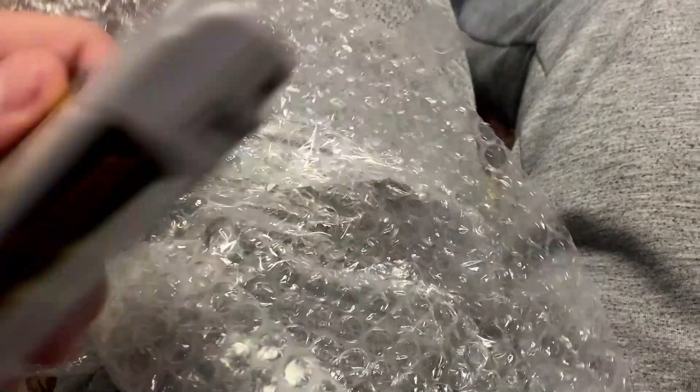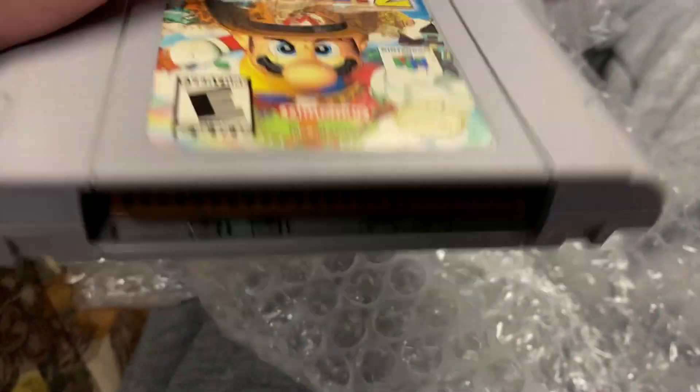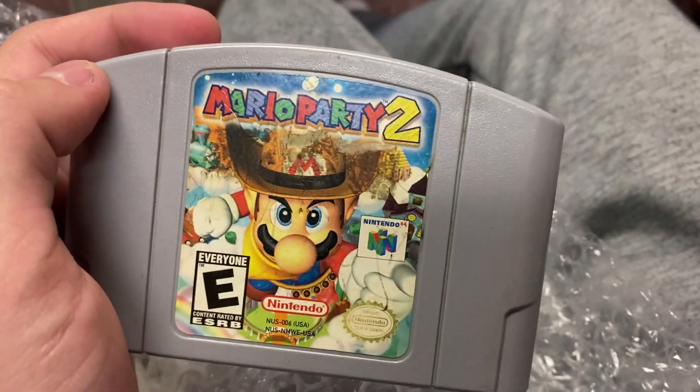Be patient, we're gonna be fine. Here it is — Mario Party 2! It's definitely authentic. I don't even think there's non-authentic cartridges, but here's the authentic one. You can tell with the brown chip down here. You guys are definitely gonna think I'm an idiot for buying a Mario Party 2 cartridge.